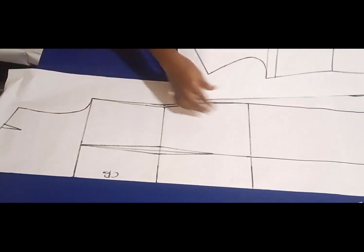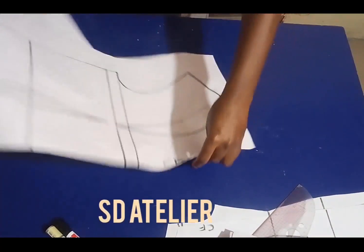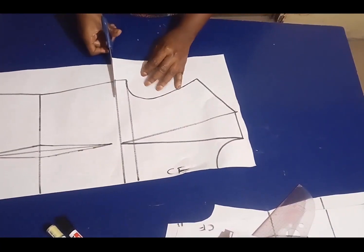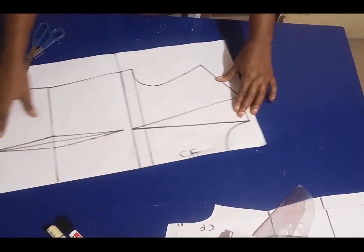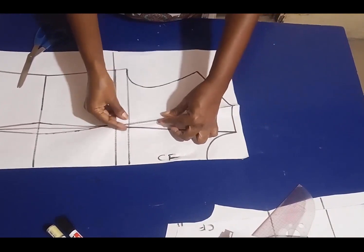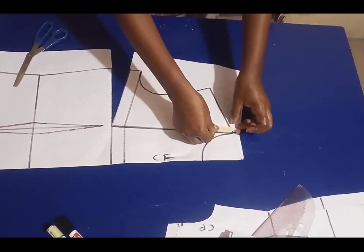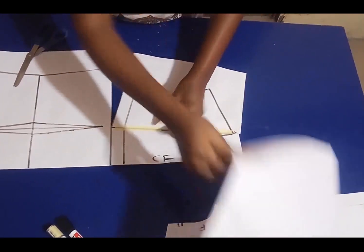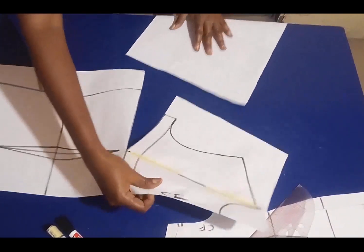I also extended the back bodice to the length of the jacket. The first thing I'm going to do to the front is to close the shoulder dart. I'm going to slash this line here at the side, slash it until I get to the bust point, then overlap the legs like so and mask it down. I'll take a fresh pattern paper, place it underneath the opening, then mask it down.